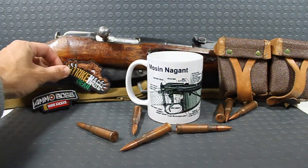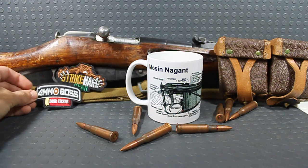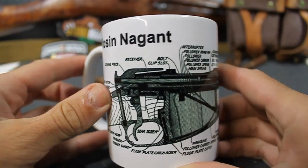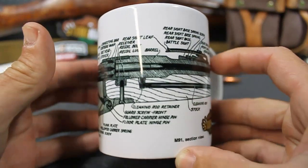If you guys are looking to get one, it comes with this patch, and he threw this one in there for me. I'll be looking forward to that little thing when it comes out — you'll see that later. Let me give you a close-up on this thing. How cool is that? Look at that — that's pretty freaking sweet. I just wanted to show this off.